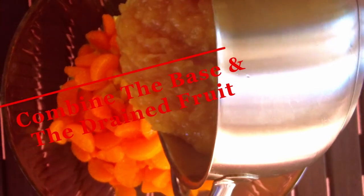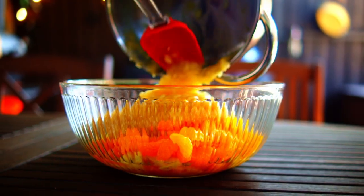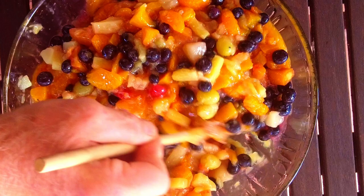Combine the base in a large bowl with the drained fruit. Just make sure that any additional fruit is drained — and that includes the frozen fruit. All you got to do is mix it up, chill, and enjoy.